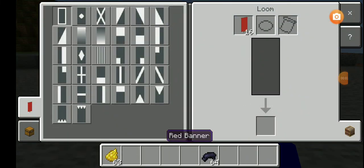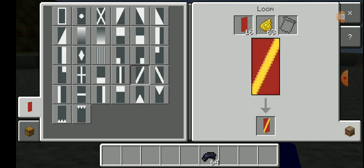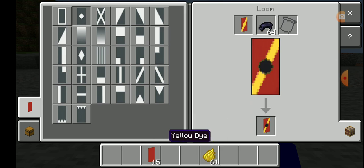First, you're gonna put that in, and then put it in. Then take that one out, take that, put that one in, and then put this one in.